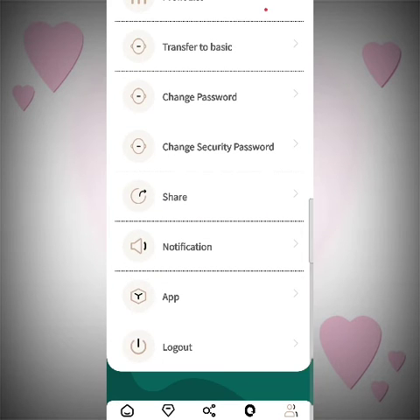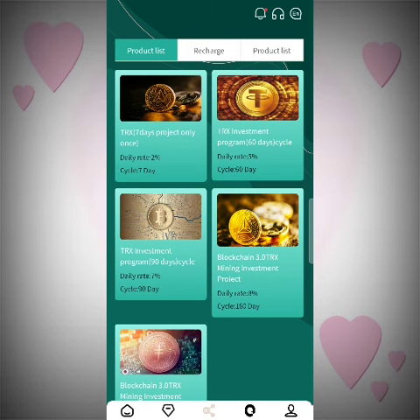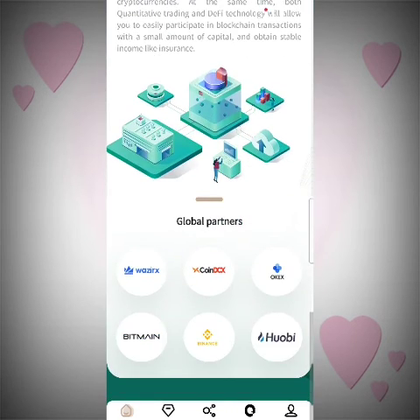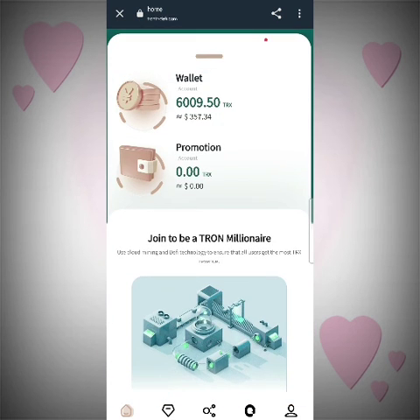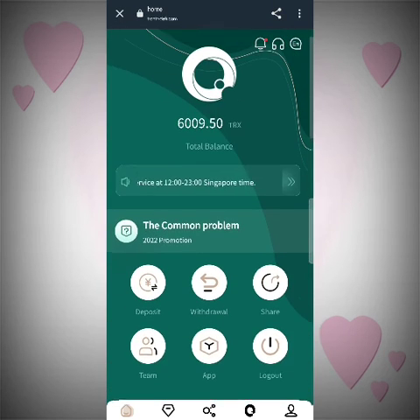It's really a great app. Let's get to the invest section — there are products with a daily rate of 2% and a cycle of 7 days, a 5% cycle of 60 days, a 7% cycle of 90 days, and a cycle of 180 days. You can earn lots of money just sitting at home. The global partners include CoinDCX, OKX, Bitmain, Binance, and Huobi, and the memberships are in the thousands — lots of people use it and it's a genuine and trustable app.